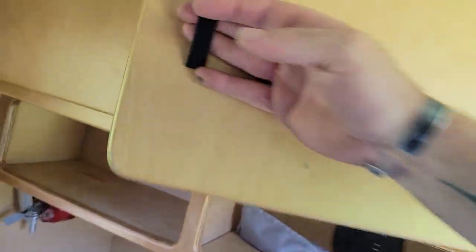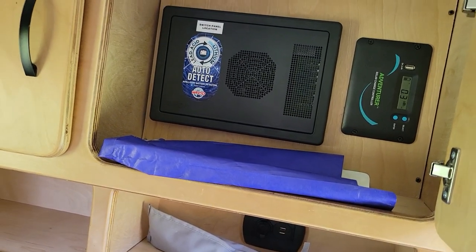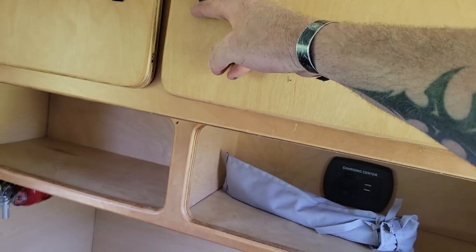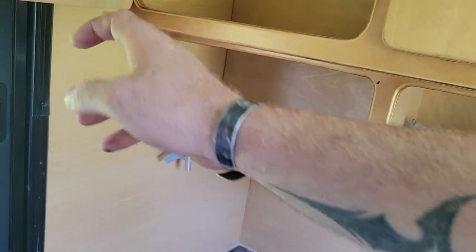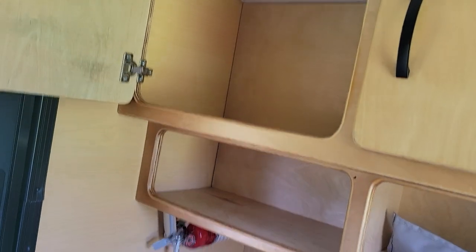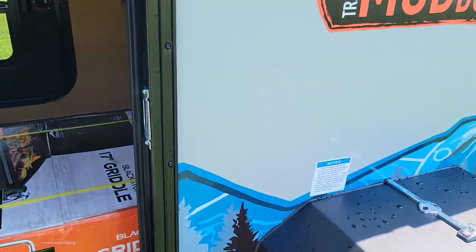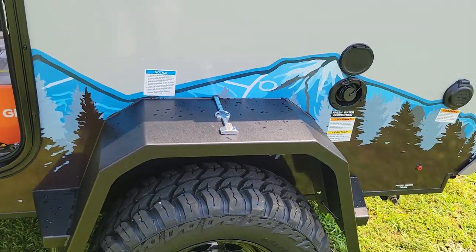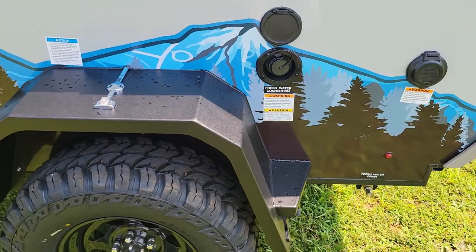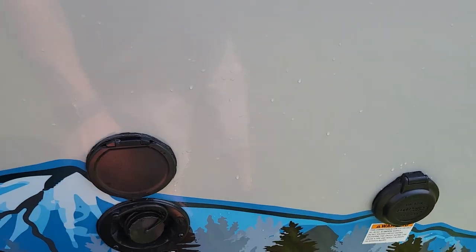Down on this side we've got our fire extinguisher, a couple little storage ports, another charging station, and another storage spot. This one here we've got our AC, and this one here we've got a little bit of storage and our solar controller. There's another storage spot there.